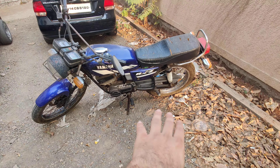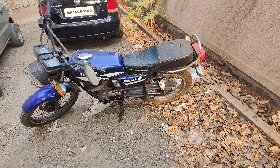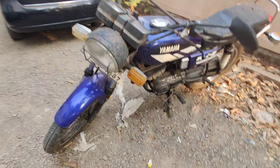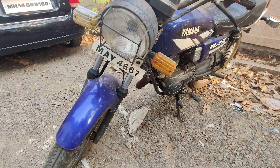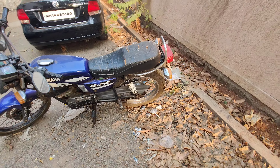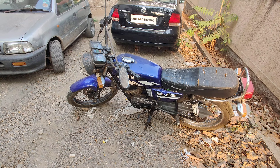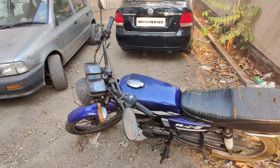It's not original. Don't go by the paint scheme — it's an RX 100. We just put in a cap for now because we had a cracked cap, so we put an RX cap under it. But it's a proper RX 100, an original 90s bike. You can see the plate — May 4667. It's my dad's bike. My dad has owned this bike for years; it's been in the garage. It's one of the best bikes.